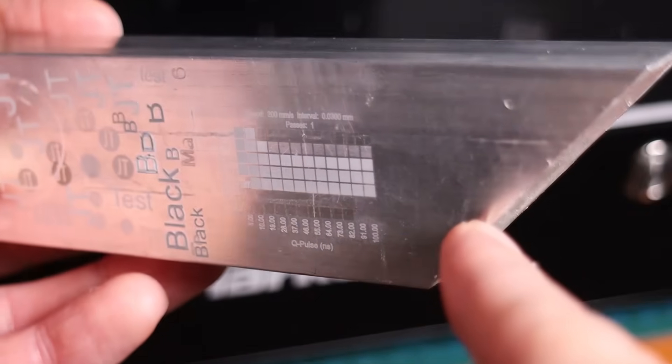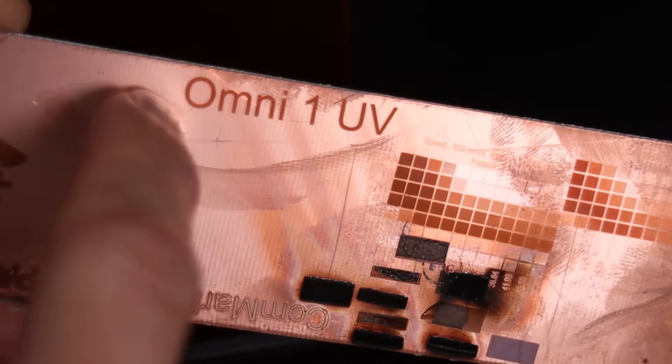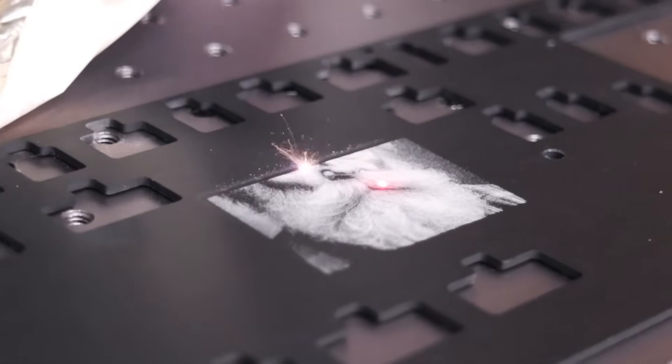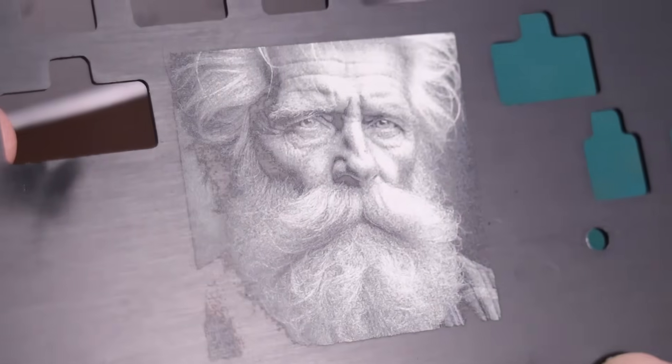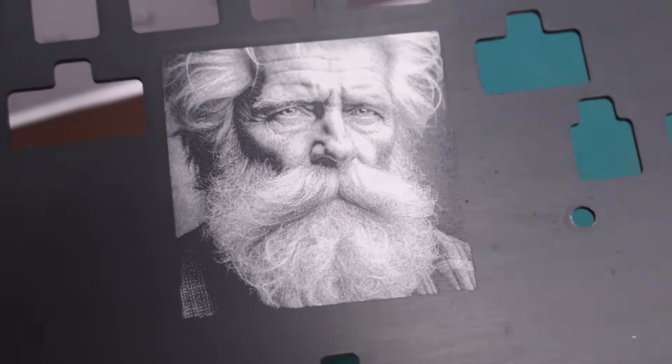The UV laser can mark these metals, but the engravings are less deep, and typically you don't have as many engraving effects at your disposal. Anodized aluminum is where both machines shine. The fiber laser removes the anodized layer effortlessly, revealing the bright metal underneath.